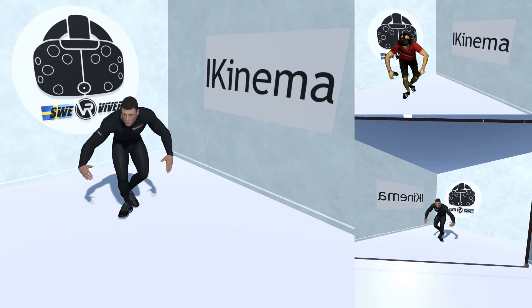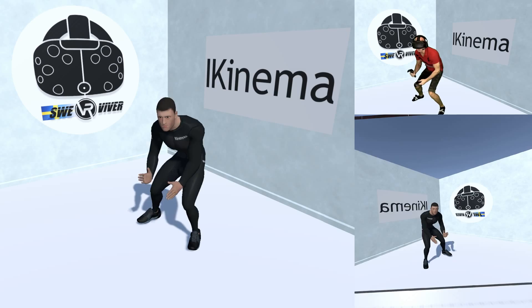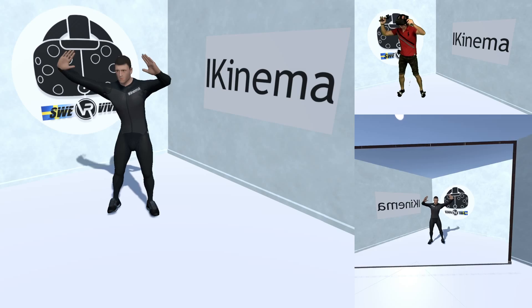It's amazing! We can jump! We can fight! We can kick! And we can dance!